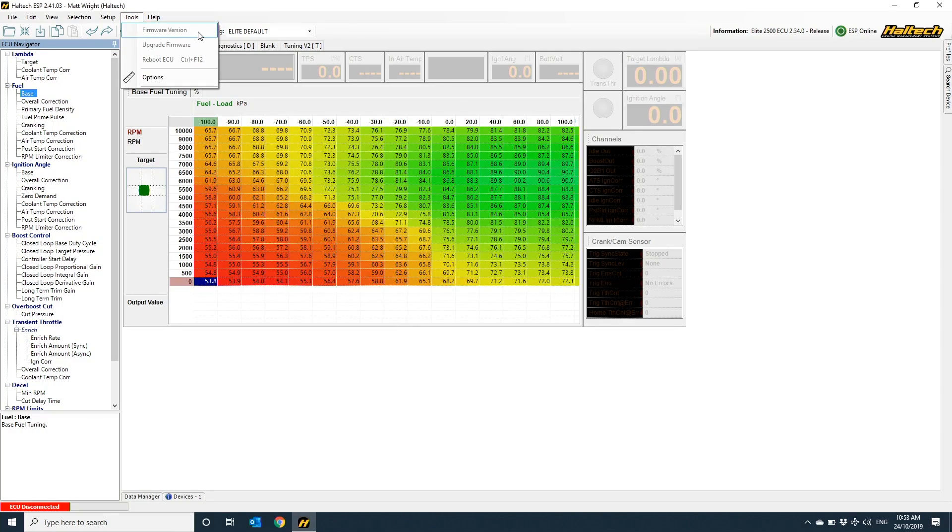The first thing I need to let you know is that I'm using the most current version of the Elite Series firmware in this ECU, which as of right now is 2.34. If you're not sure what firmware you have, simply connect to your ECU and select Tools, Firmware Version.